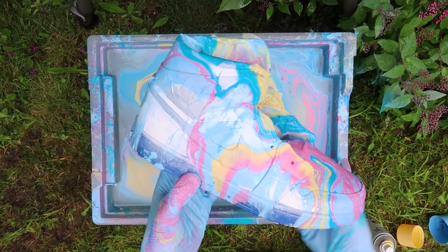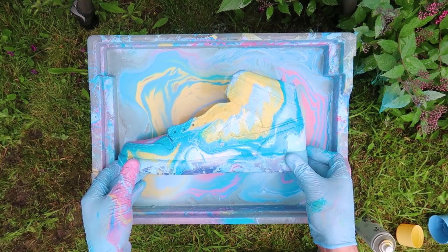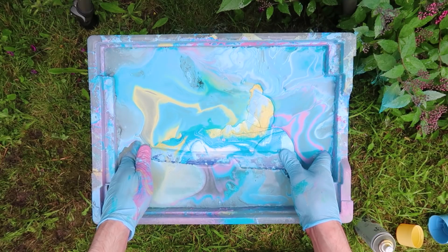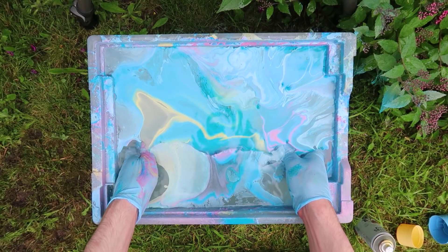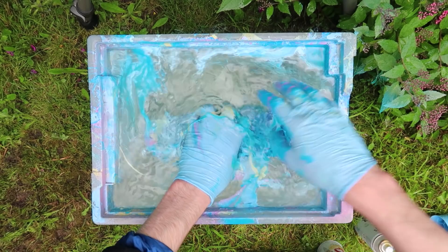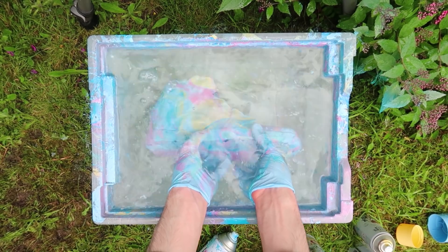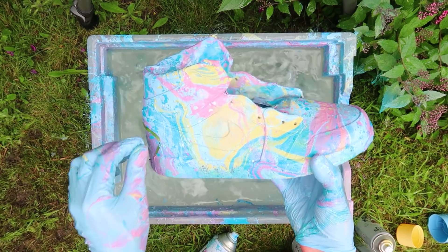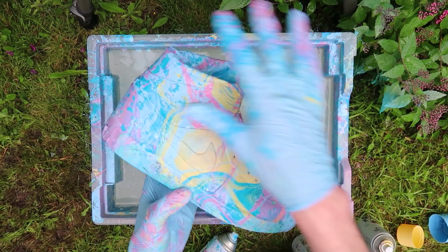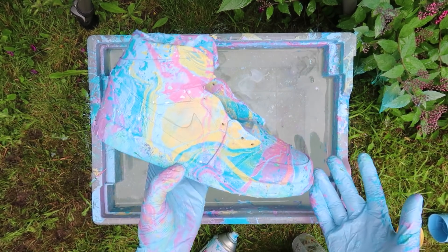So I'm going to go ahead and dip them once again. Got a bit of grass on there, but this is what the second shoe looks like completely finished. I'm going to spray them with some acrylic varnish right now to seal the paint and make sure it doesn't crack when wearing them. Then I'll take the tape off, lace them up, and show you what they look like completely finished.